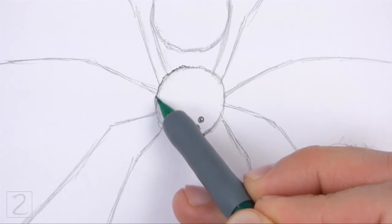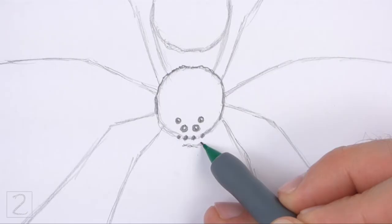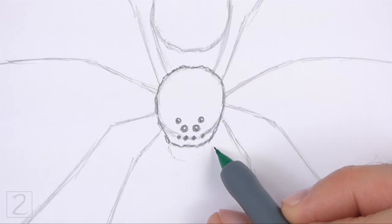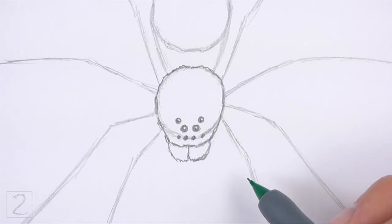Now darken the initial circle to create the shape of the cephalothorax. Use short strokes as you draw the shape for a fuzzy texture. At the bottom, extend the lines farther down than the initial circle so that the shape is longer. Make the bottom edge of the shape flat. At the bottom, draw two curved shapes for the mouth parts called the chelicerae. Use short strokes as you draw the shapes for a fuzzy texture. The fangs on the chelicerae won't be visible from this angle.